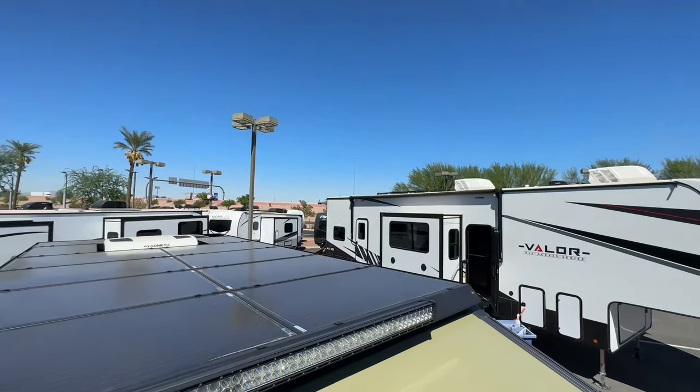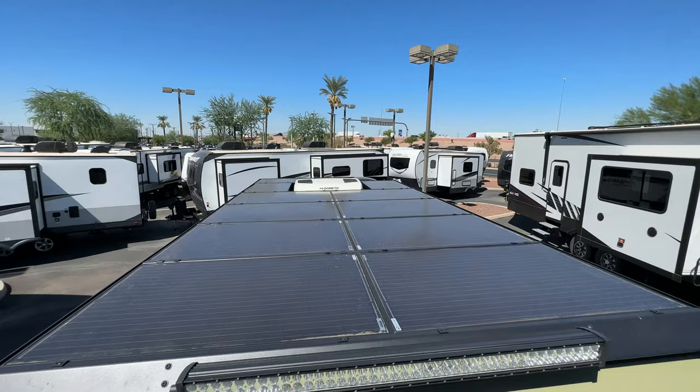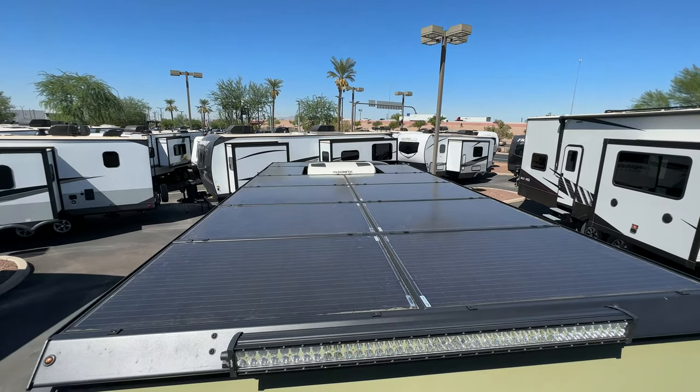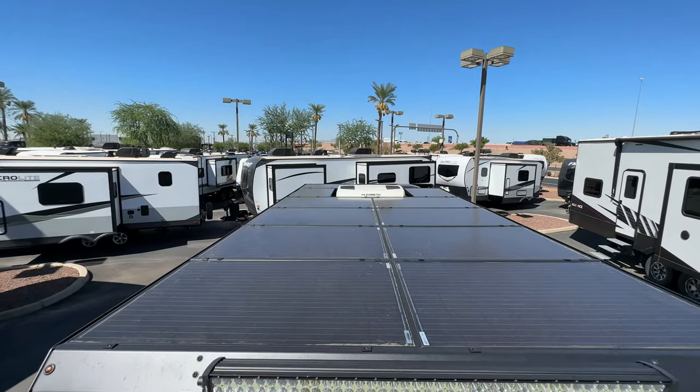Look at that — one, two, three, four, five, six, seven, eight... nine big ones and two small ones. You are ready to be off-grid with this sucker.